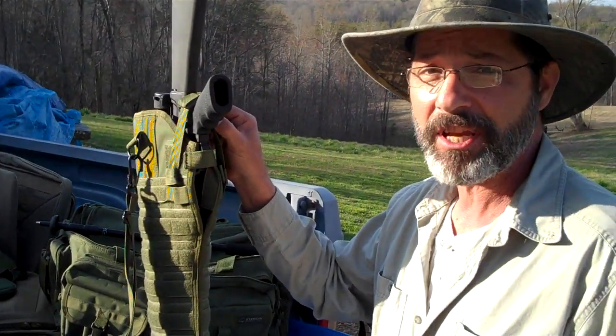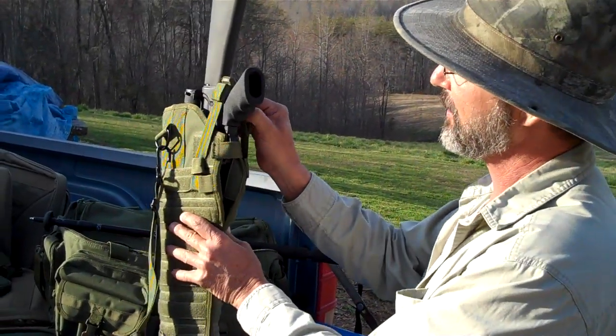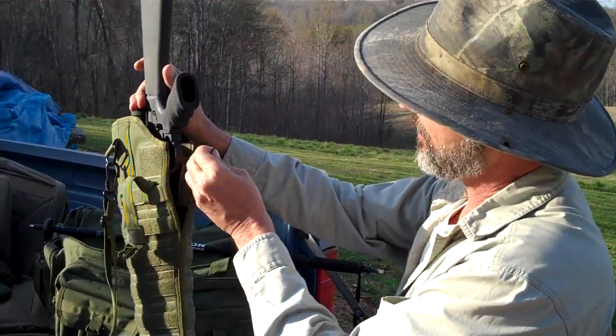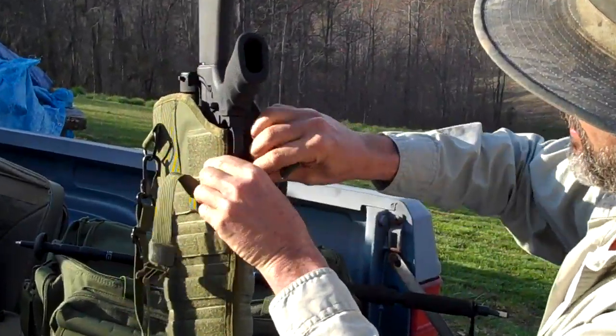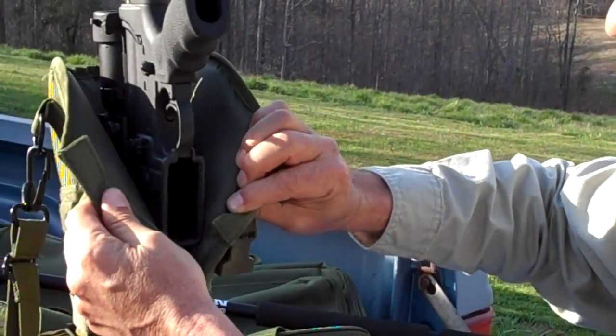Like all of our scabbards, it has a weapon secure strap so you don't lose your weapon from your scabbard. Once you remove this strap, you can see that we have complete adjustability to open the throat of this scabbard for whatever weapon you want to put into it.